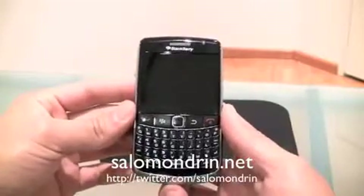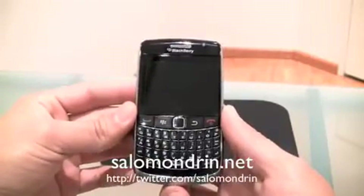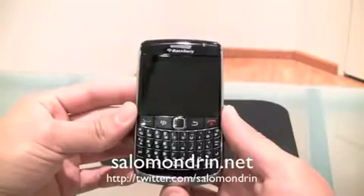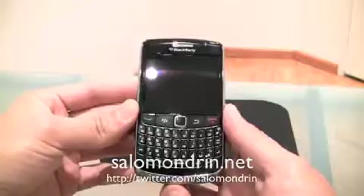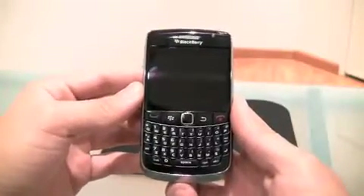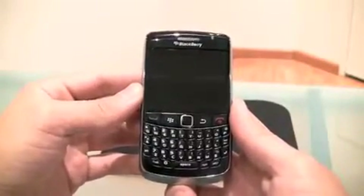What's going on everyone, I'm going to show you the BlackBerry Atlas right now, which is another Bold from RIM, made for East Asia and China apparently. Let's start talking about the differences between this one and the other Bold.